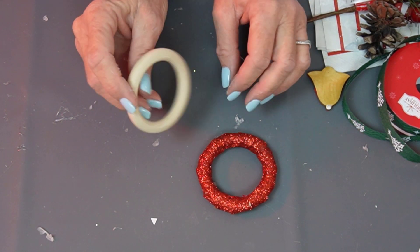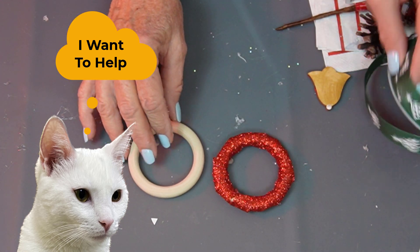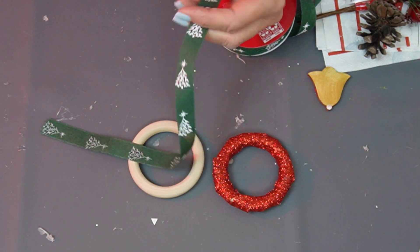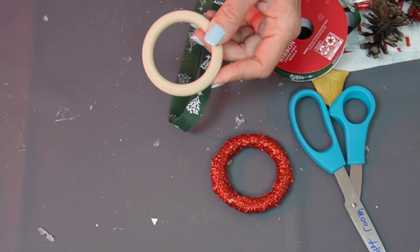We have these round wooden rings that came in a pack of four. One of these I already glue gunned and wound around some glittery red ribbon. I'm going to do another one — I've got green ribbon just for a contrast. I found it's easier when you're winding something around that you cut a piece off. You just don't do the whole long thing, and then you can cut another piece off and add to it.